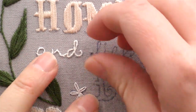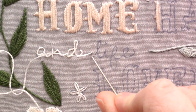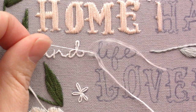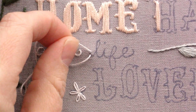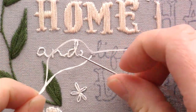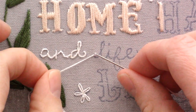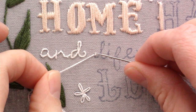Bring your needle up through the back of your work. Around these small curves you need to make sure that you make the stem stitches very short, shorter than you normally would. Start with a short stitch there and then bring my needle up halfway between where my needle came up and where my needle went down. I want my needle to come out here on the left side. Since my curve on my L is coming this way I'll bring my needle up on the left side of the thread.